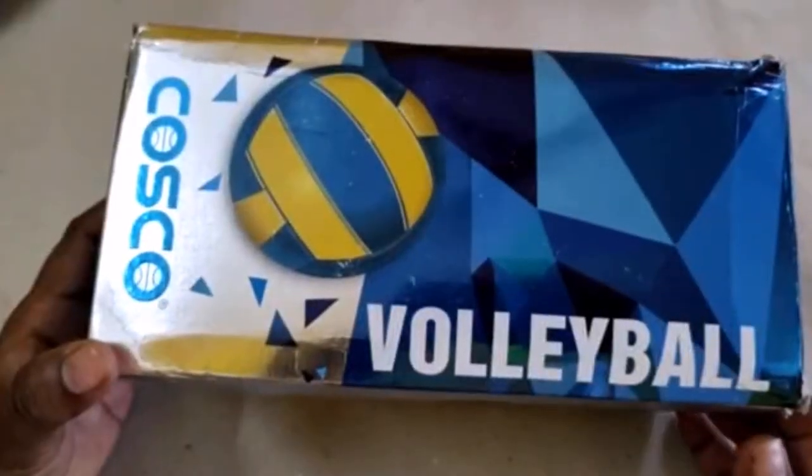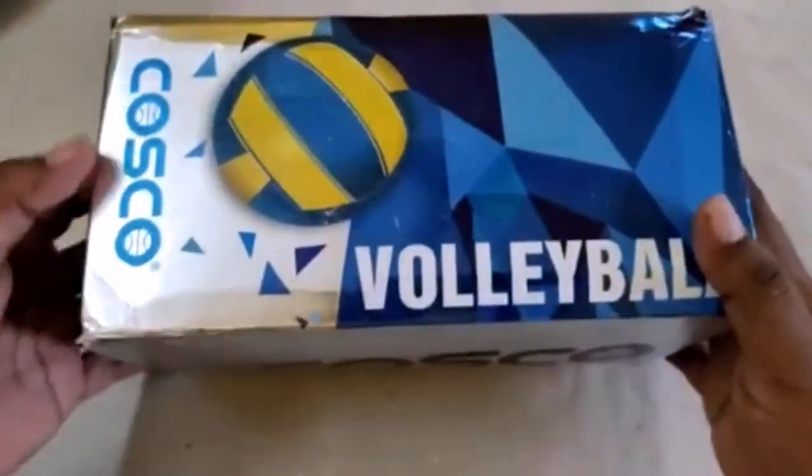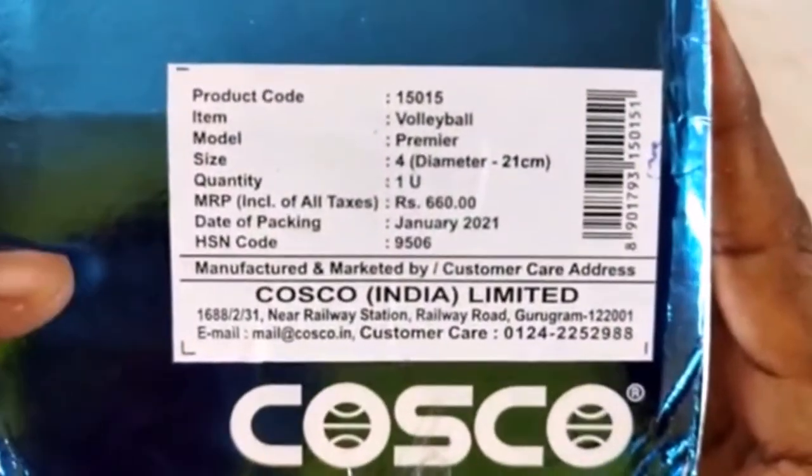Hey friends, welcome back to our channel. If you are new to this channel, please subscribe, like and share. In this video we will be reviewing the latest Costco Premiere Volleyball unboxing for beginners.